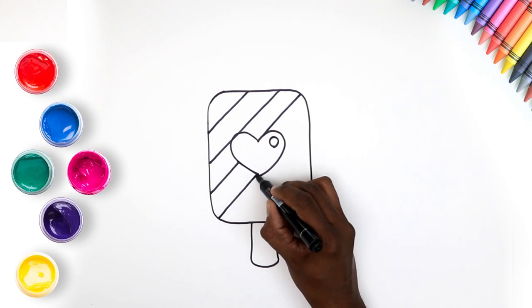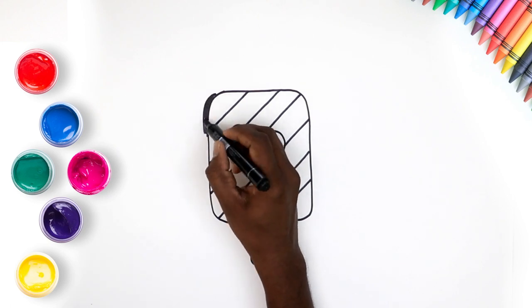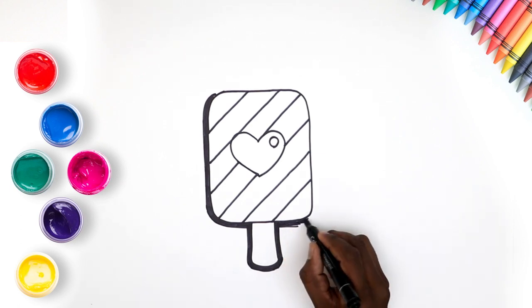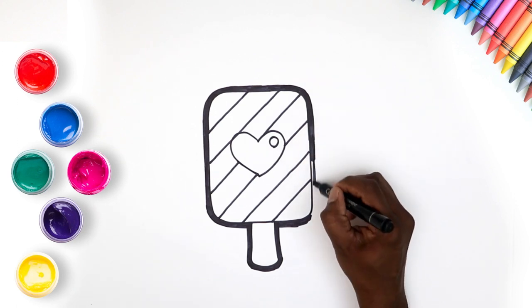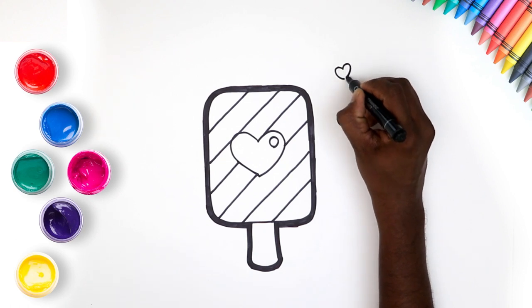Yes! Just like that. Looks great already, isn't it? Let's add an outline. Yes! Just keep it nice and neat. Now draw some hearts around, because that's how much we love yummy popsicles.